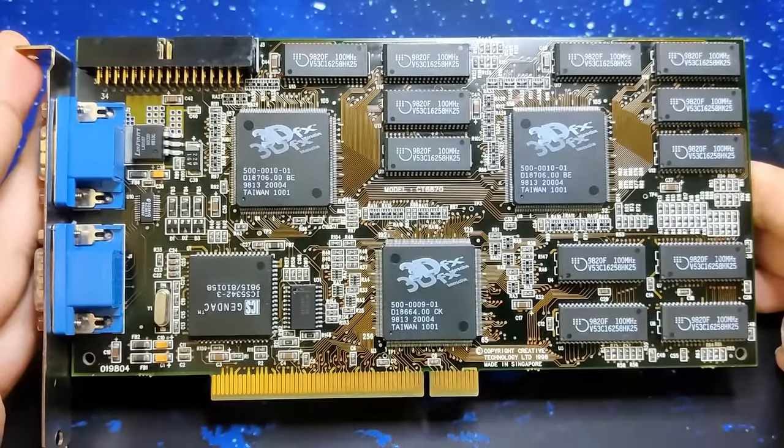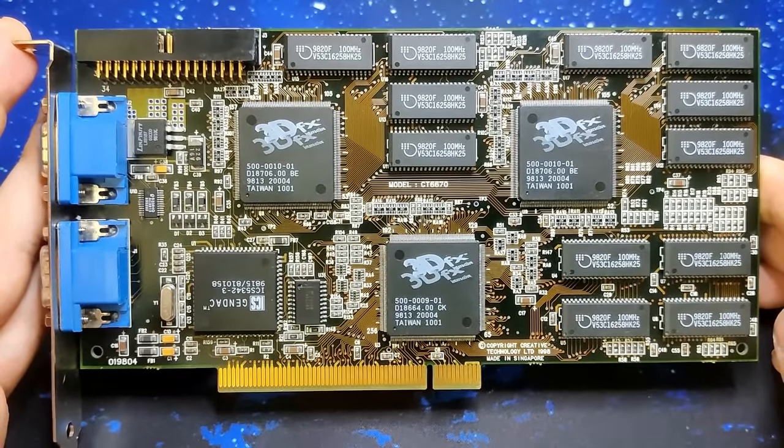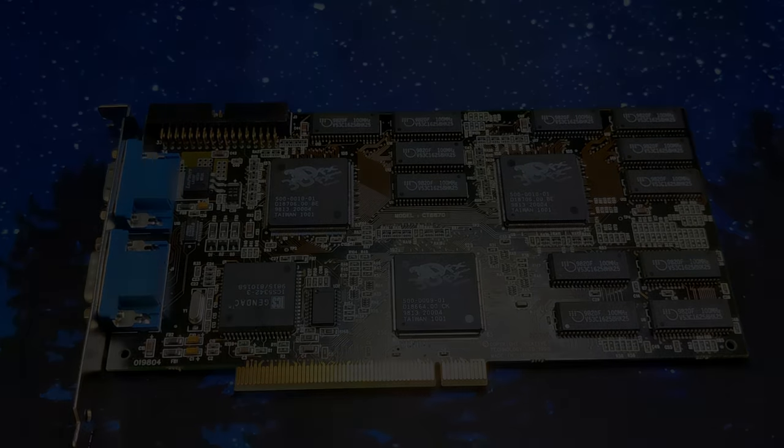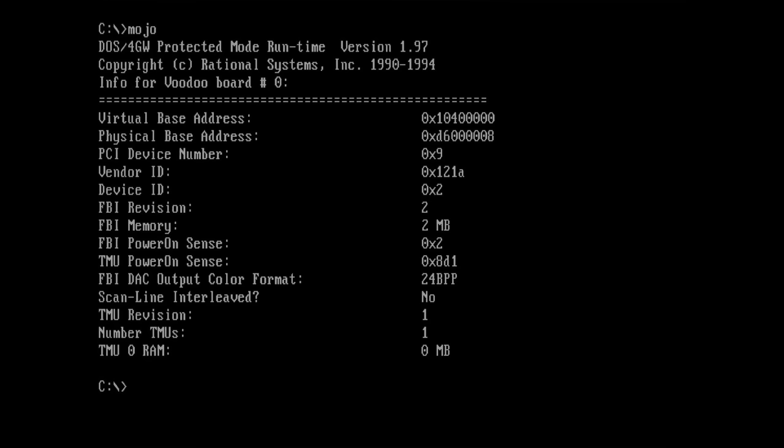One evening, I plugged the card into my Pentium 3 system and curiously awaited what Mocho had to say. Unfortunately, I did not capture this footage, but the summary I got looked similar to this. This image is edited to the best of my recollection and may not be exactly what Mocho displayed that day. However, it is close enough to give you an idea of how this project started.